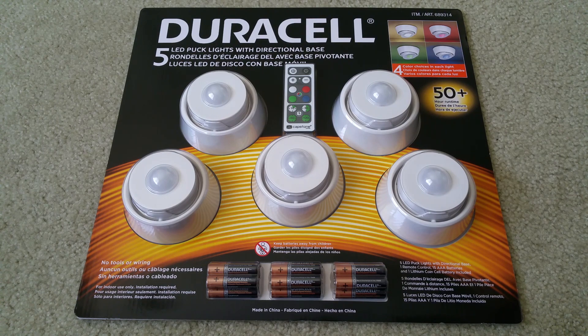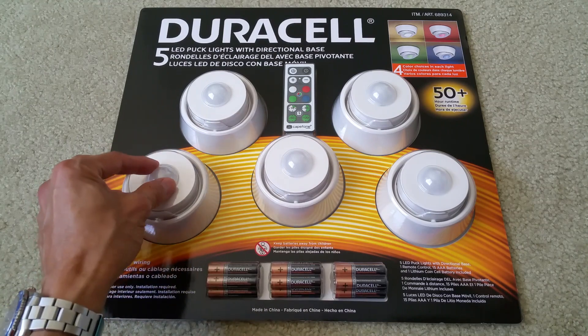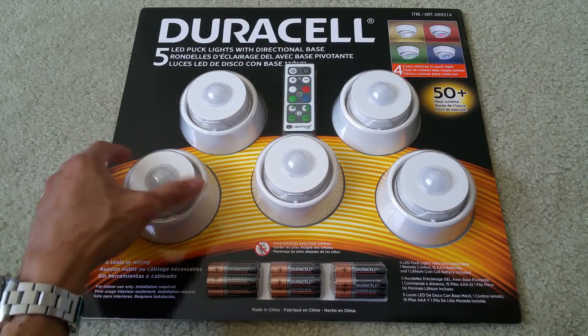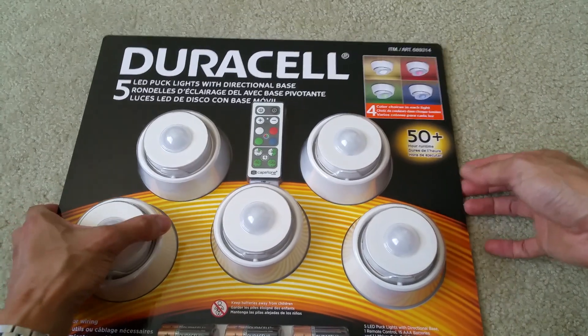Hey YouTube, welcome back. Today I have an unboxing for you — you got to check this one out. This one is the dual cell, with five individual LED puck lights with a directional base and 360 view.